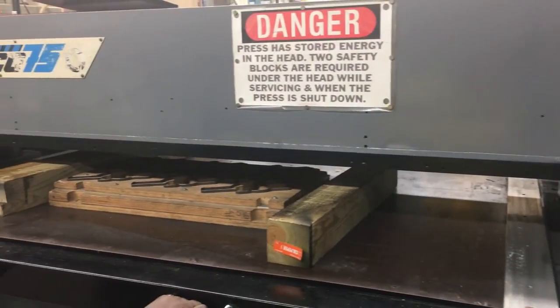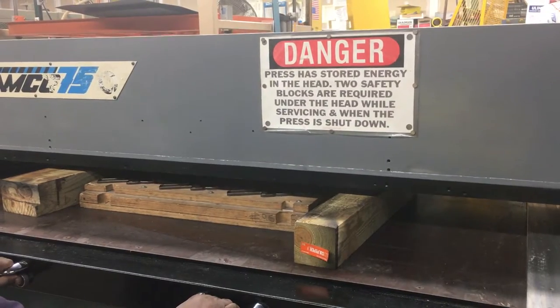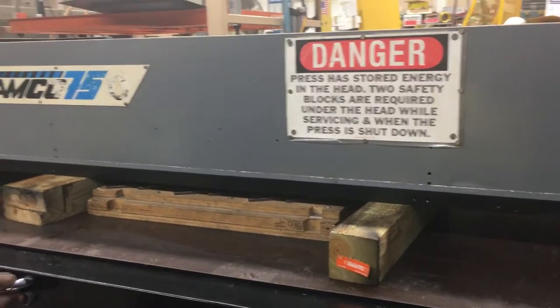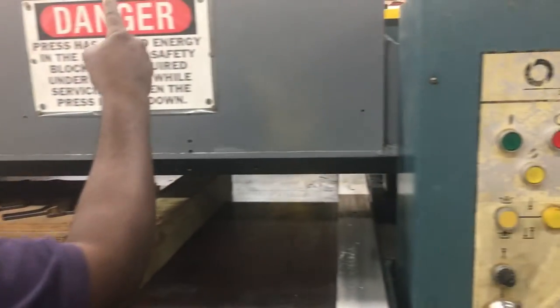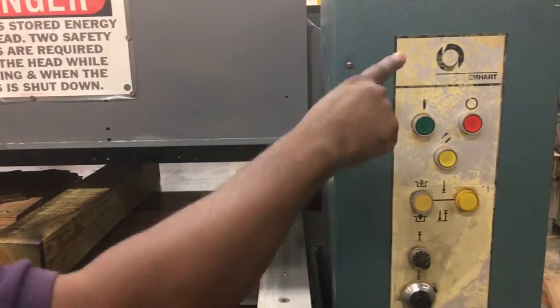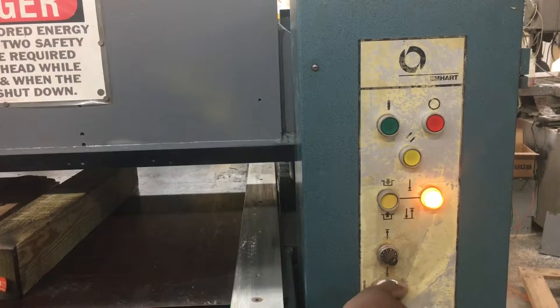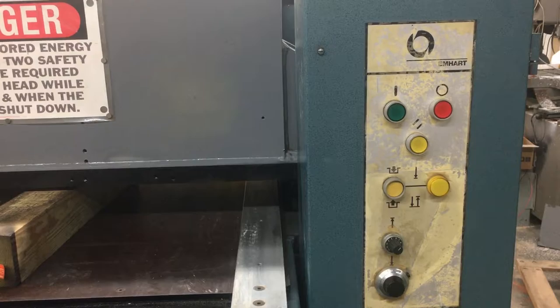And then you'll press the button. That will control how far you go. Press it again. Pick it up. You have to control the height. You press the button, you can turn the switch, and then it starts.